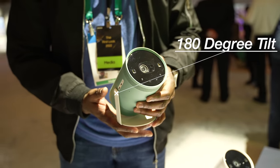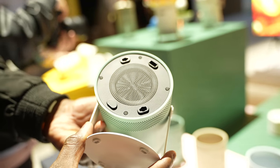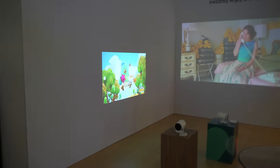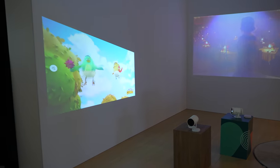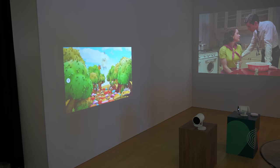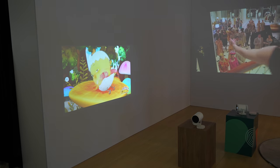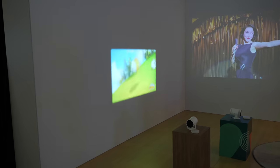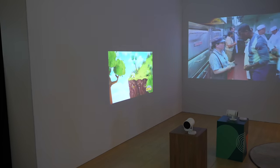It has 180-degree tilt, which means you can put it down and tilt it in any angle you want. But what I really like about it is the autocorrect keystone that allows you to autocorrect at just weird angles. With other projectors, if it's slightly off-kilter it doesn't autocorrect and you get a tilted image — this one does it for you automatically. Takes a few seconds and boom, there you go.